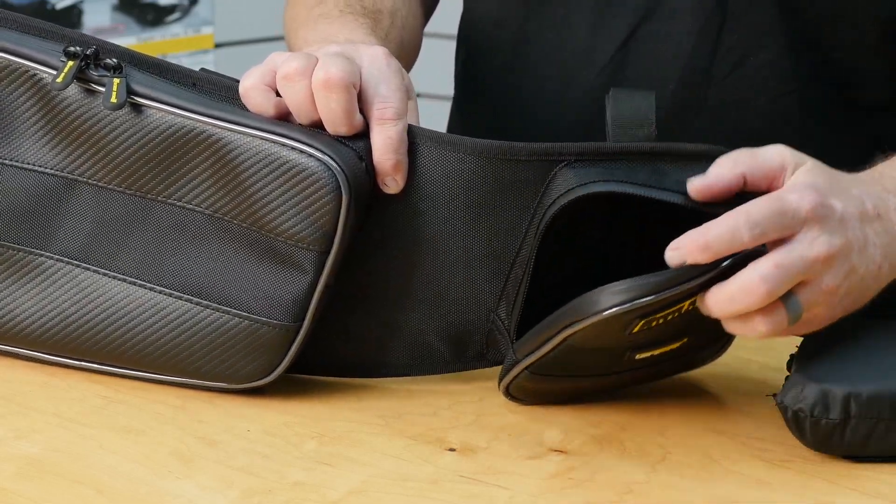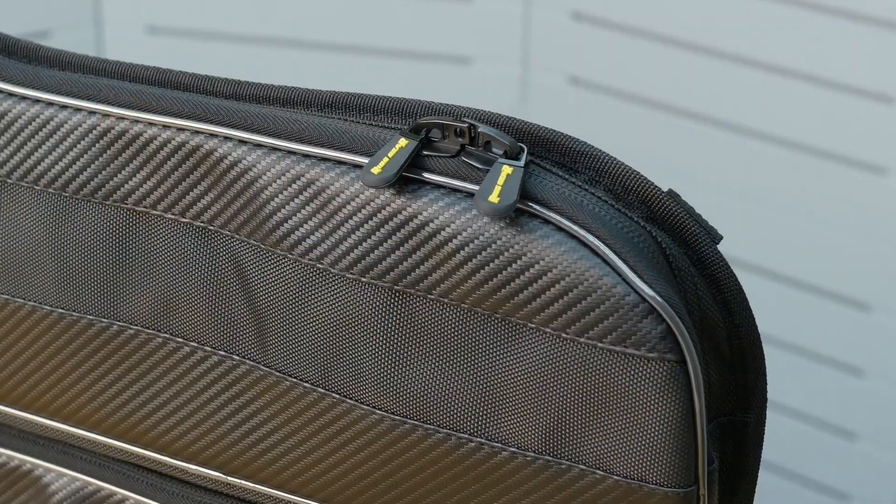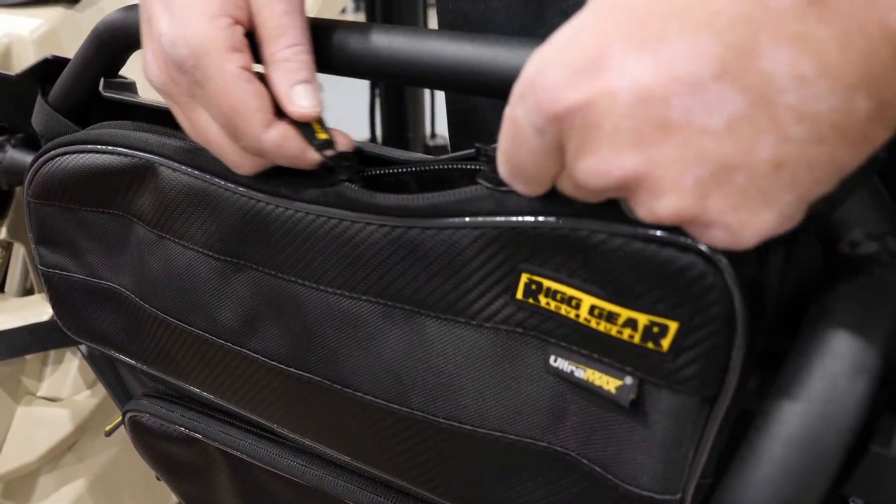To keep your items protected, a heavy duty lockable zipper is featured. The lockable feature allows the zipper to close completely to prevent dust and debris from entering the bag.